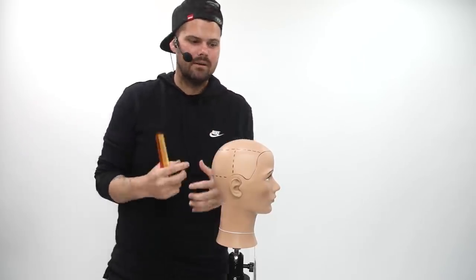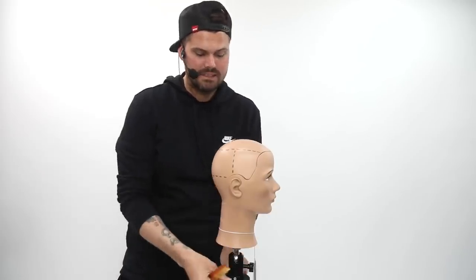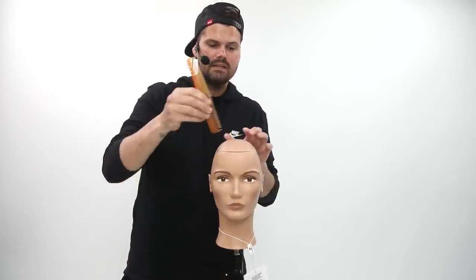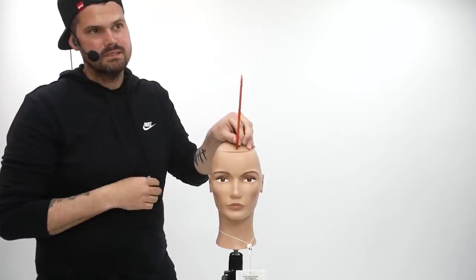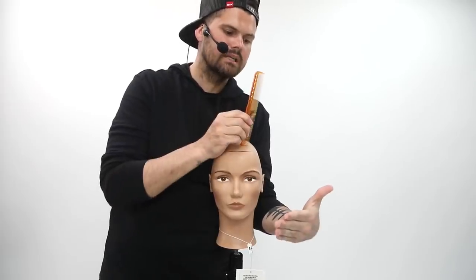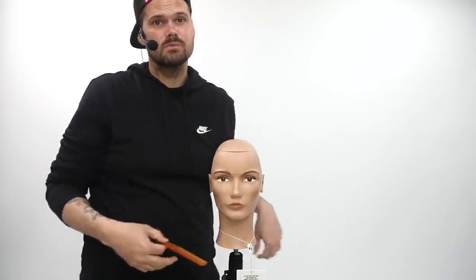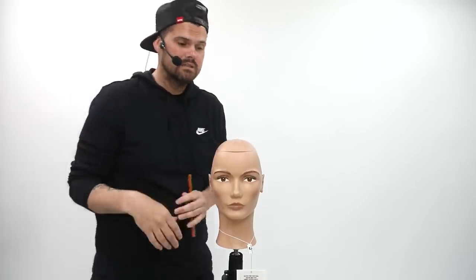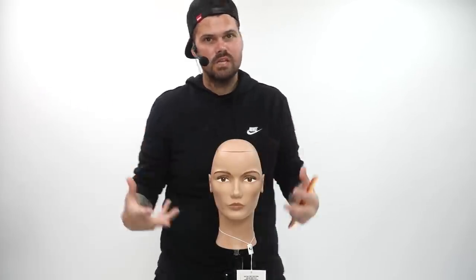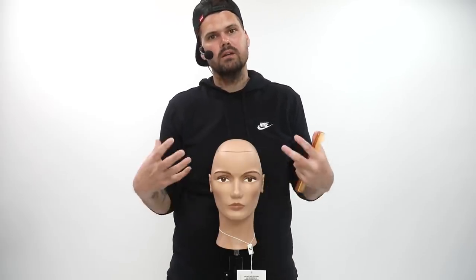The same thing happens when you cut the front of the head. People don't think about it, but the front of the head is pretty much 90 degrees sticking straight out. And you're cutting it a lot of times all the way down here, basically at zero or even less than zero degrees, which is building up the most weight. So where a lot of our customers have the biggest challenge is right on the edge in this corner where the hair gets super heavy.